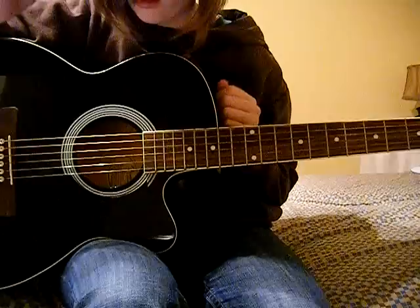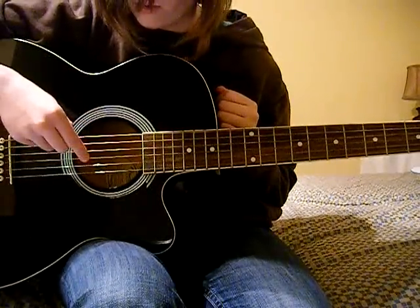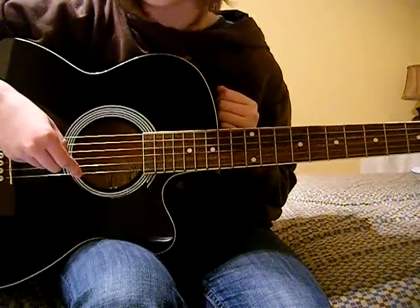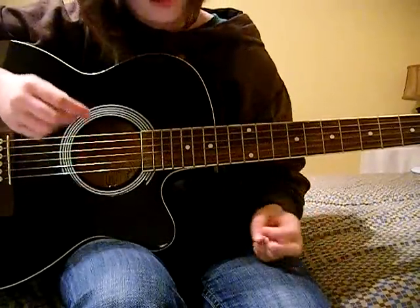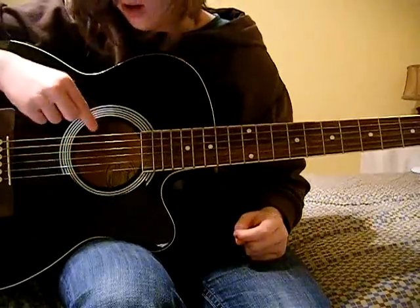So, I like to go 1st string, 2nd string, 3rd string, 4th string, 5th string, and 6th string, and then just the frets along the end. So, this bottom string is 6th, top string is 1st.